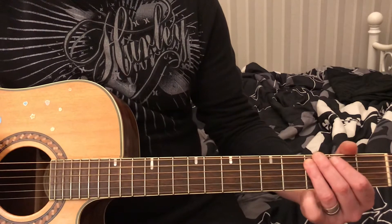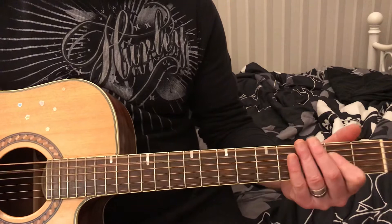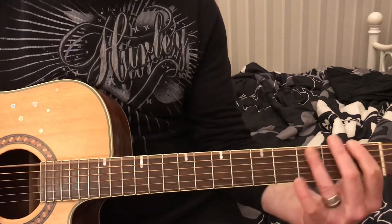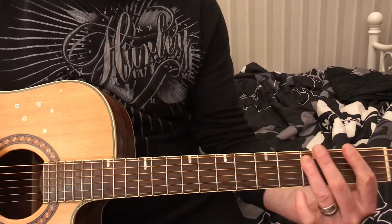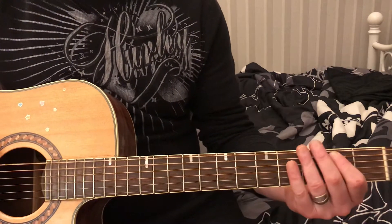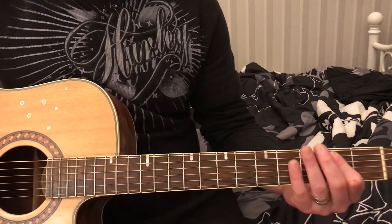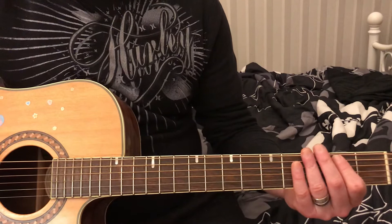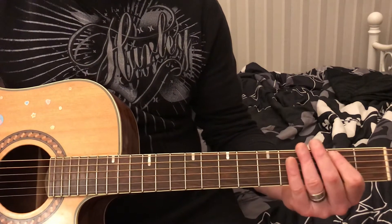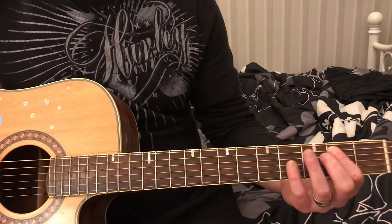Then after that we're going to go C to G. C to G is going to be 3rd fret, 5th string to 3rd fret, 6th string. So far we're going through F to C, then C to G. Next we're going to go to an E.